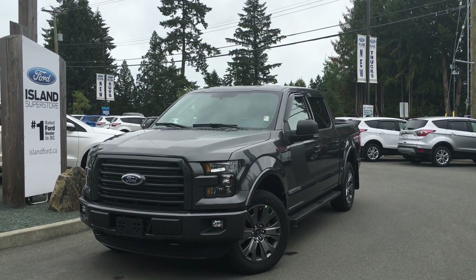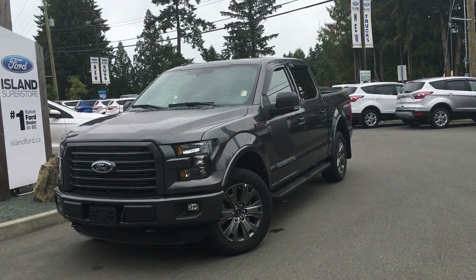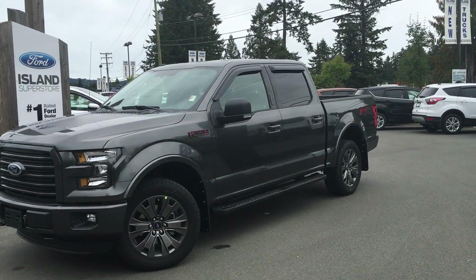Welcome to Island Ford Superstore located on North Cross Road in Duncan, BC, off the Trans-Canada Highway. Today we're looking at a 2016 F-150 XLT Special Edition.